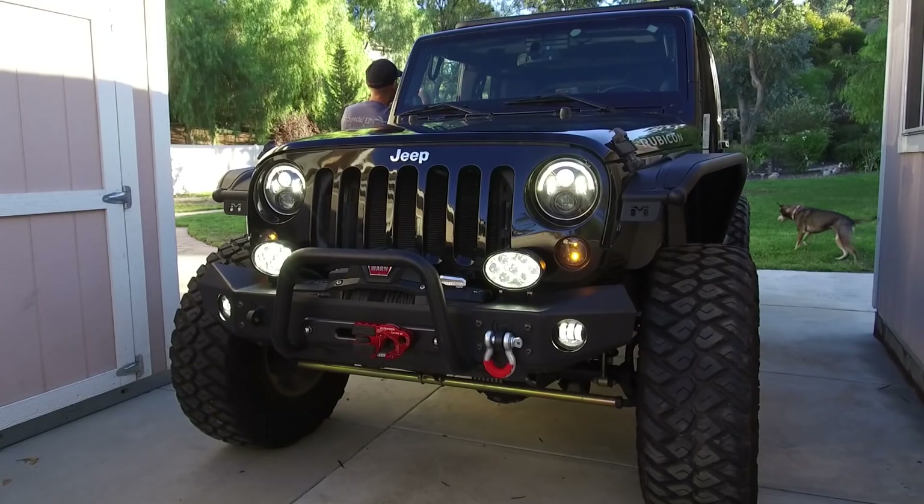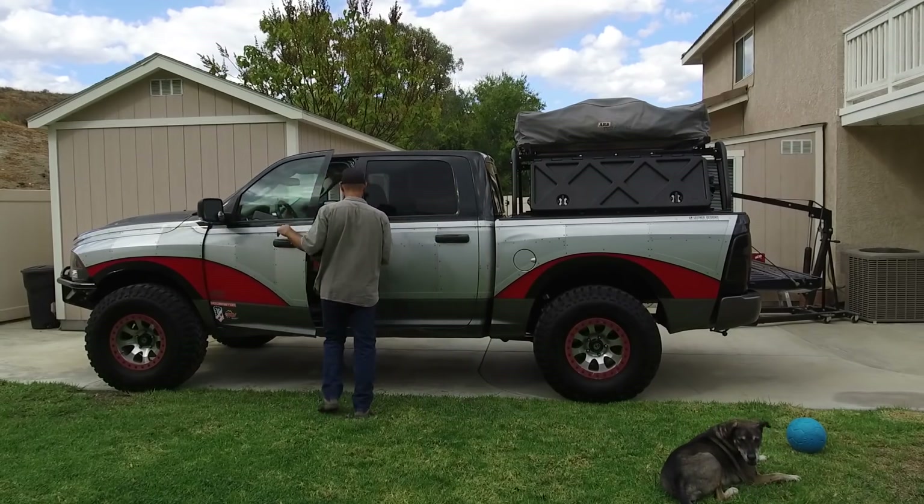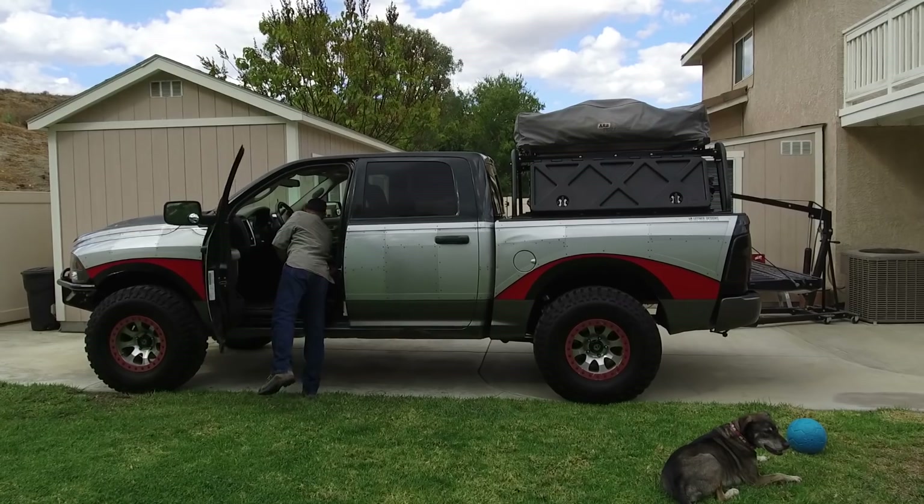Here is something I could use your guys' help with right here on the Auto Edits channel. I know we have several different projects — Jeep friends following the Jeep project, a growing group of people that like the Dodge Ram project, and about 18 of you that really love the Mustang project. I appreciate you guys. Thank you for sticking it out so long. Help me by supporting the channel — liking and watching all of the videos I put up, because that's how I keep this channel growing.